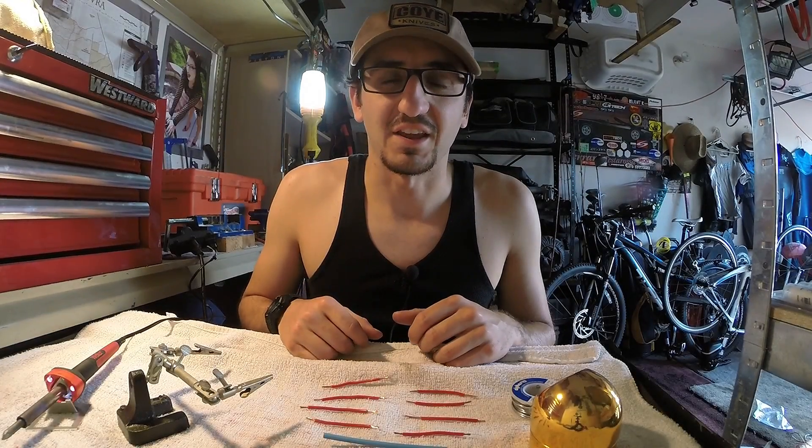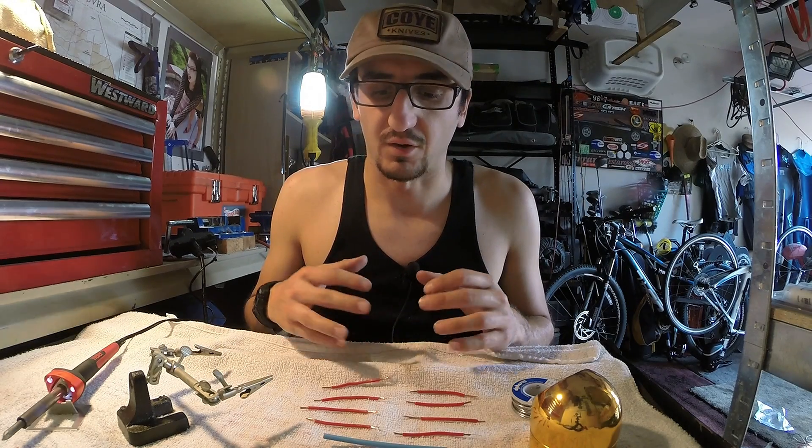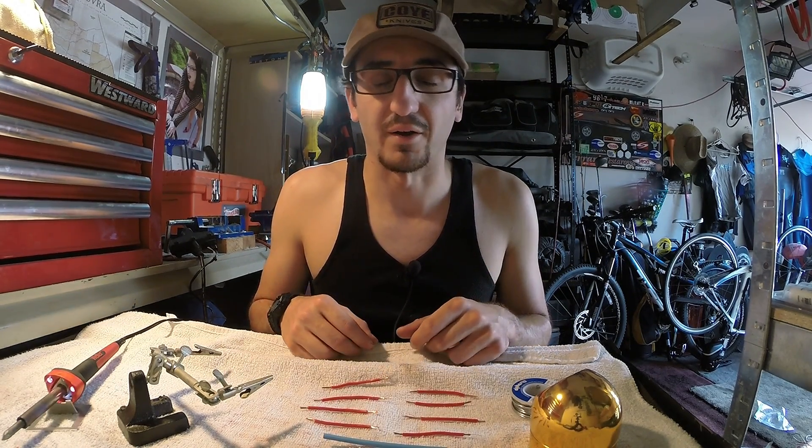Hey, what is up you guys, this is Anthony here at DIY Auto Tech. Today we're coming to you with another video and we're going to be focusing on some electrical components, specifically with wiring.